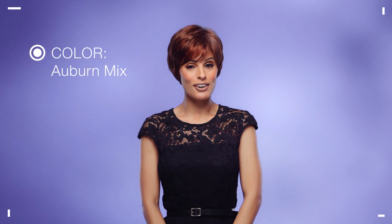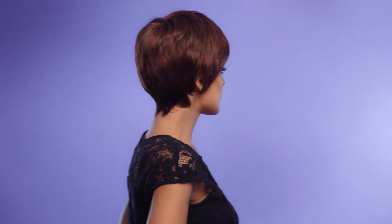I'm wearing mine in color auburn mix — a dark auburn, bright copper red, and warm medium brown blend.